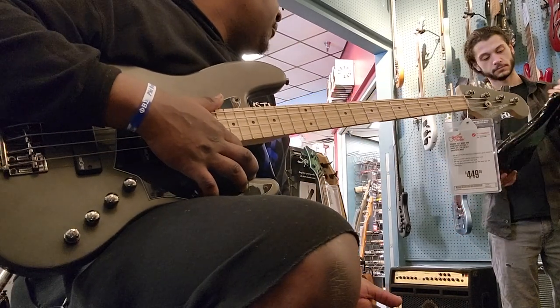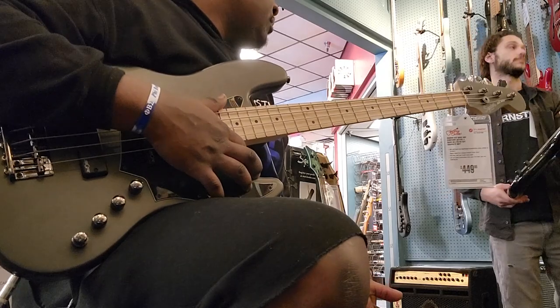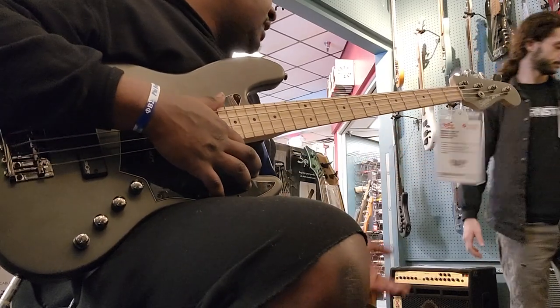I could do with that. Five-string, yes. Four-string, probably not. But five-string, yes — I can do with that.